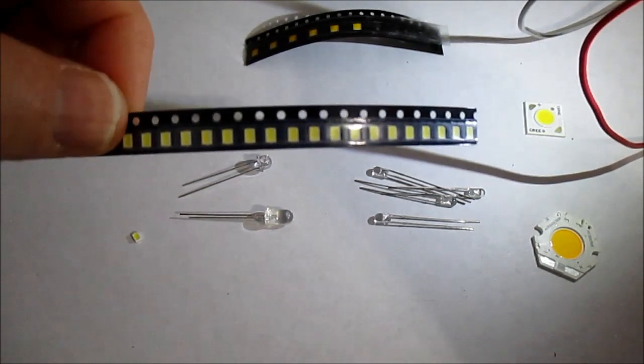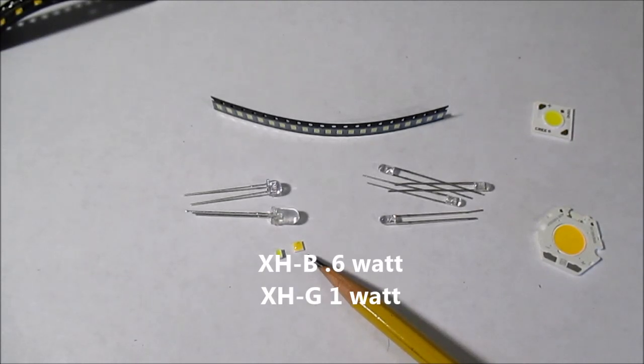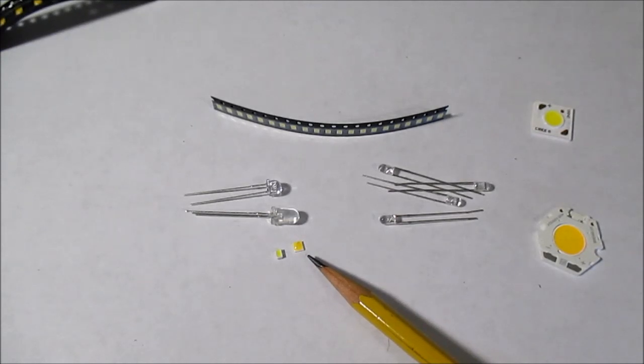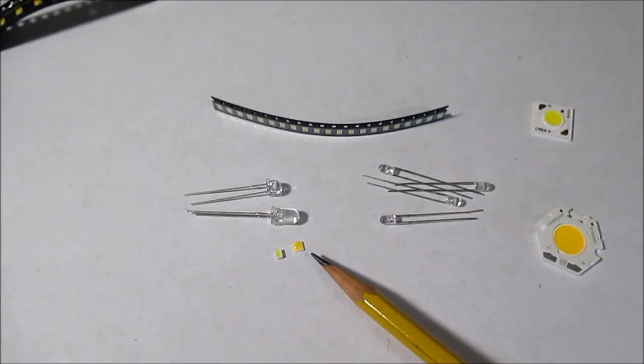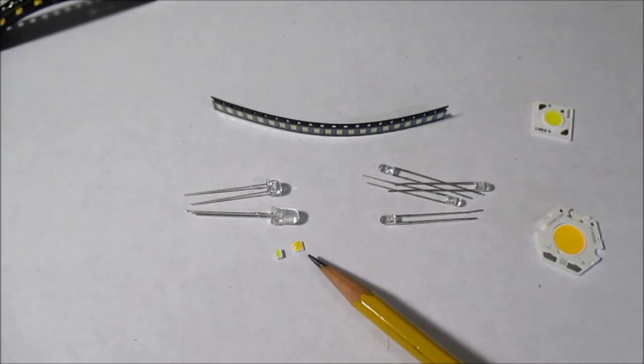The next tiny surface mount LED is the 3x3 millimeter Cree. It comes in a 600 milliwatt or a 1 watt version. The 1 watt version — at least when I bought them about a year ago — was the most efficient LED I had seen. They are available in bins up to 186 lumens per watt; the ones I found at DigiKey were 175 lumens per watt. The efficiency depends on color temperature and CRI. They were rated 70 CRI at 6000 Kelvin for that efficiency — an extremely efficient little LED.